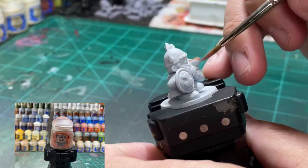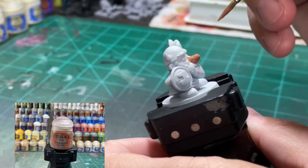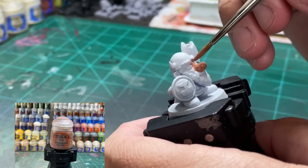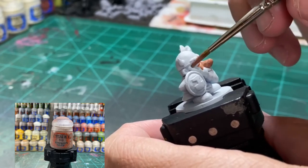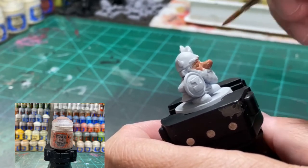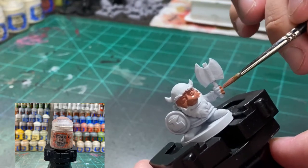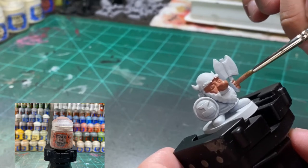Start off with Bugman's Glow - this is the one and only flesh tone we're going to use on the dwarf. Hit the face, hands, and ears. The hand behind the shield is molded into the miniature itself, so don't worry about that. If you get any on the eyes or a little bit on the beard, not a problem - we're going to be cleaning that up in a little bit.